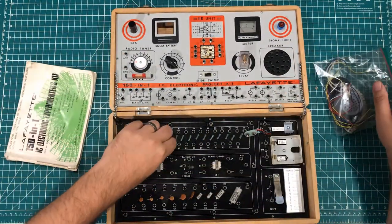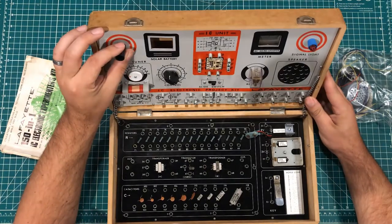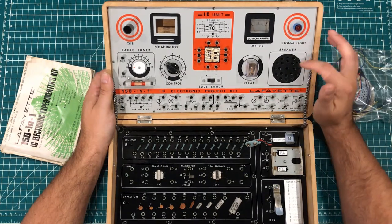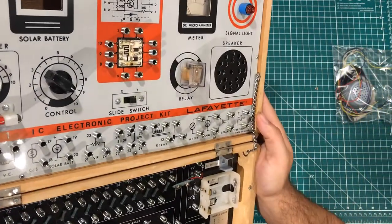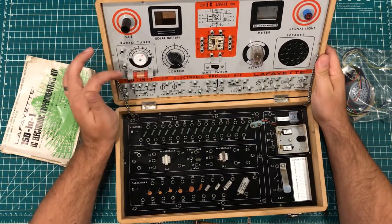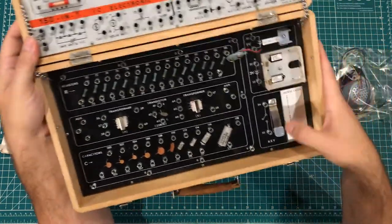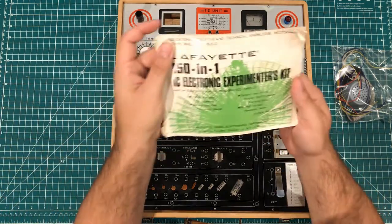I'm not sure if I'm going to be recapping this — it'll deserve its own video. It has a CDS solar battery — these two things look like they could be missing. There is an IC unit, a DC micro-ammeter, signal light, speaker, a very cool looking clear relay that you can see what's going on inside, a slide switch, control knob, AM radio tuner, microphone connections, places to hook into the relay, banks of resistors and transformers and capacitors, a Morse code thing, and places to put various batteries. Most importantly, this one came with the physical book.